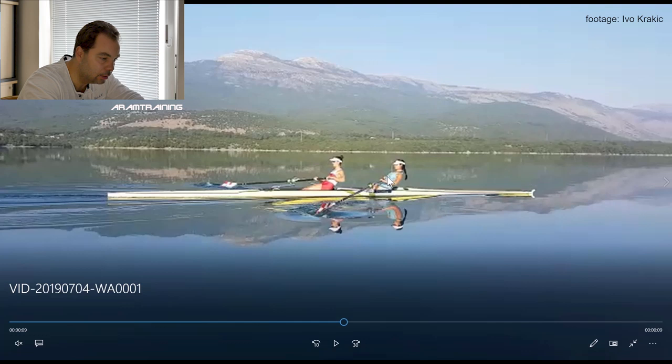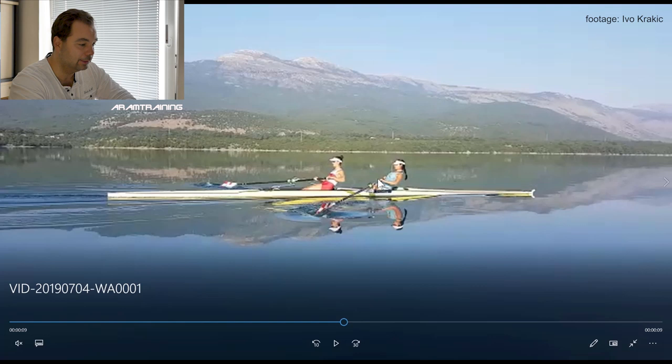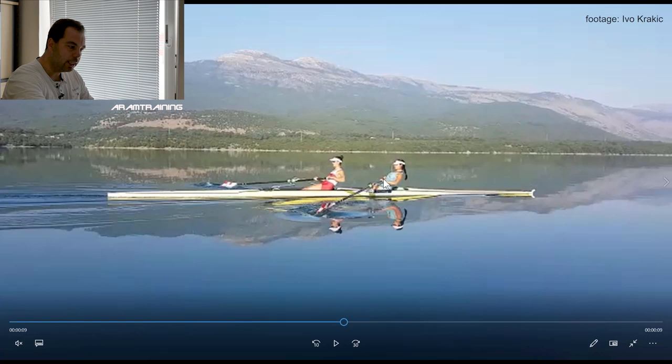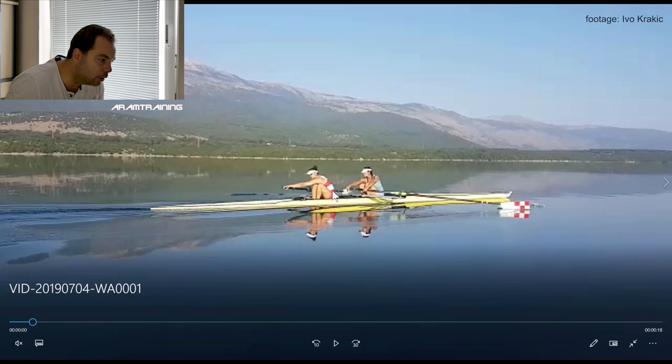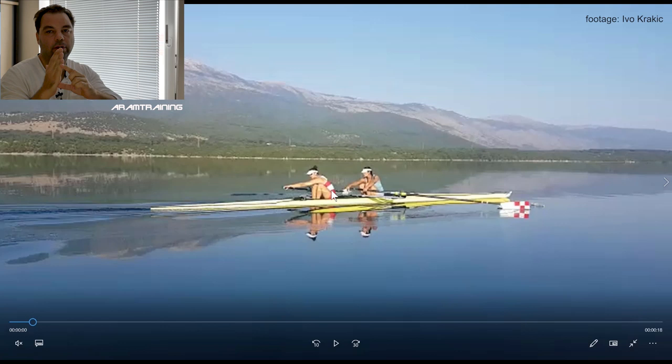The bow woman leans back a lot. Is it necessary? No, I don't think so. Because if you pivot forward and bring the hip forward, you have enough motion capacity. The problem is that many athletes work too much with the upper section of the trunk, also perception-wise, and forget that the only part of the hip that is effective is the lower section. But if you never move the lower section forward, you have to move the upper section of the trunk endlessly backward — and this is what we see with the bow woman.